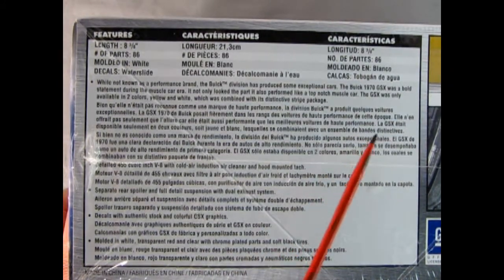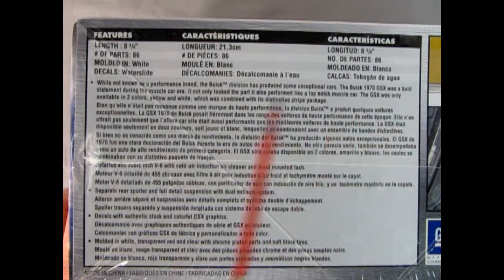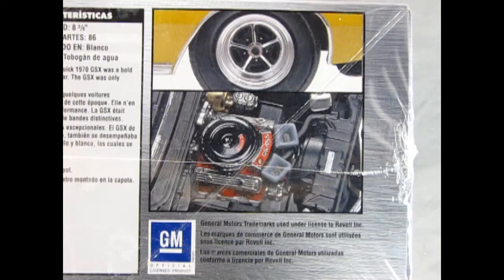If you want to see me unbox a similar model kit to this one in the earlier edition, check it out right up here. On the side of the box are some pictures of the model kit itself. Here we see the nice Buick wheels and tires, as well as the engine with the air cleaner and the little pads for the Ram air hood.